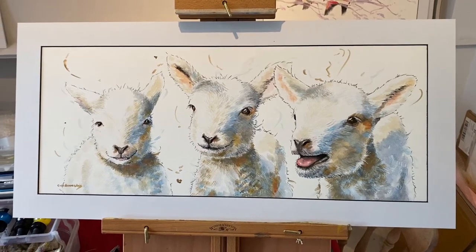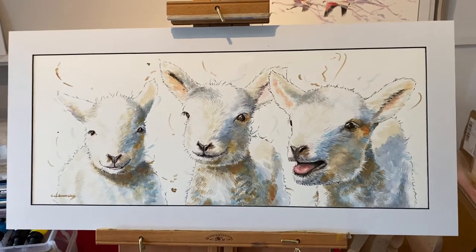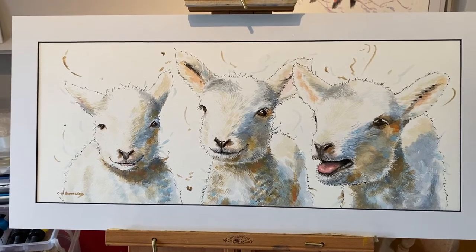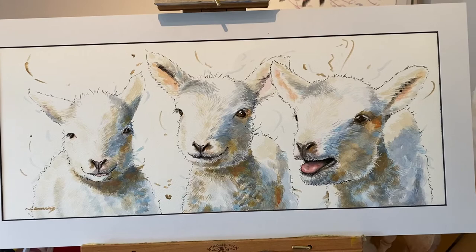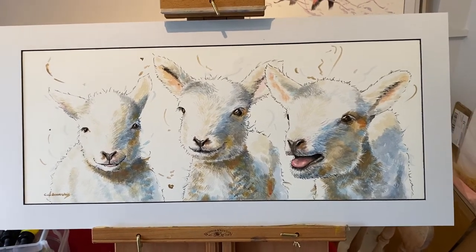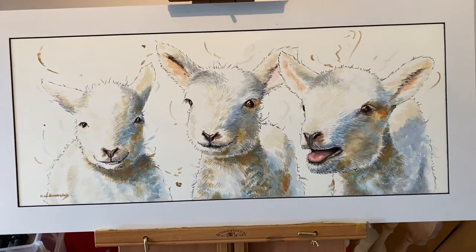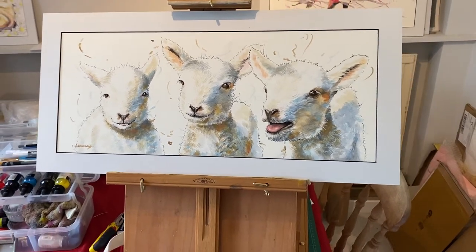Bonjour everybody, welcome back to my studio. Here we are — our three little orphan lambs. To be very honest, most of the pictures I've taken and time I've spent with them, they look so happy and eager for life. That's obviously how I painted them — I like happy painting, and they are a brilliant subject for that.